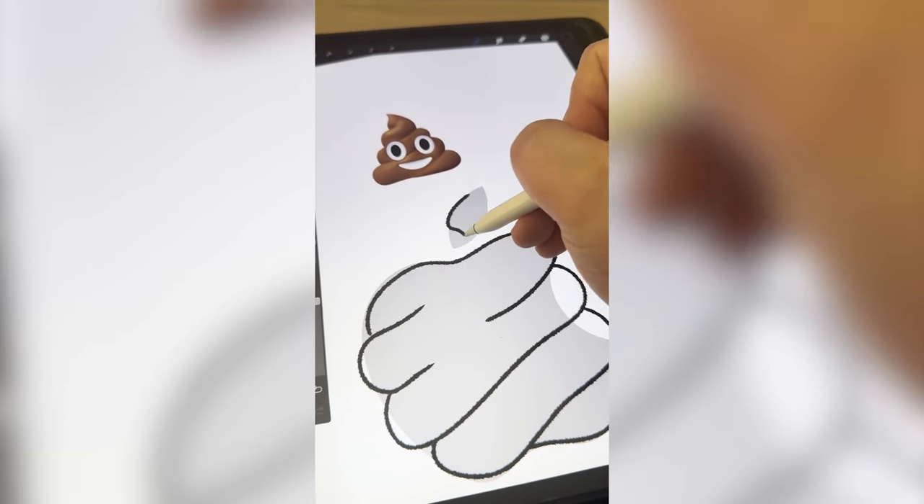I love love love this revamp. It is so gross to even look at, but that's the point, right? Let me know what you think about this one in the comments.